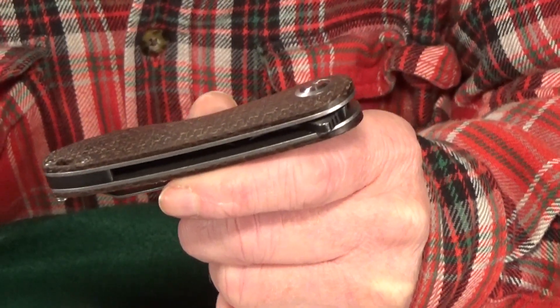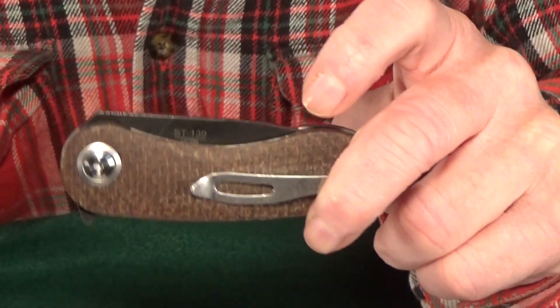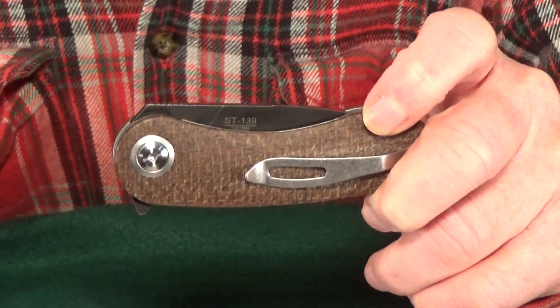This last thing is just a nitpick — I don't mind the 4.4 ounce weight, but you could probably make the argument that it's slightly heavy for its size.